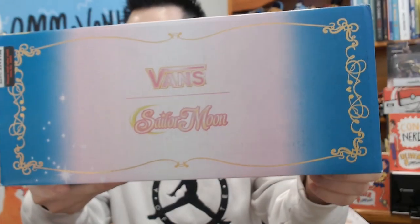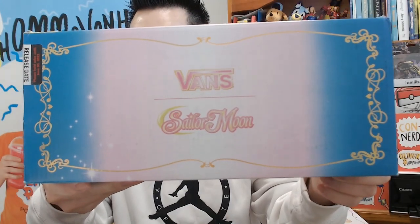Vans have been smashing it this year so far with their collabs with Bape, and I think these are gonna be just as good. So these are the Vans Sailor Moon Pretty Guardian collection. I did a couple of quick shorts about going to the Sydney store — a lot of the stock was already sold out. But I managed to grab these online and I'm really pumped to open them up for you TreeGumGums right now.